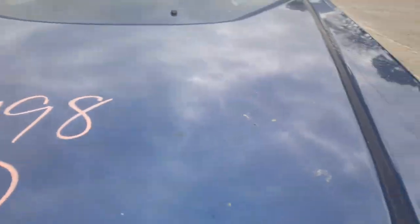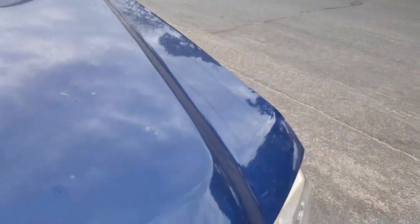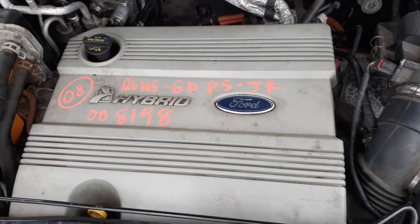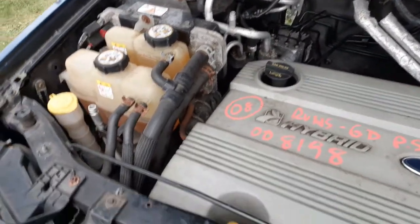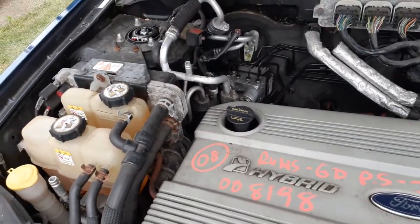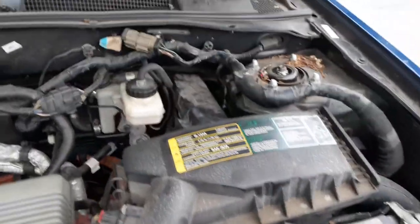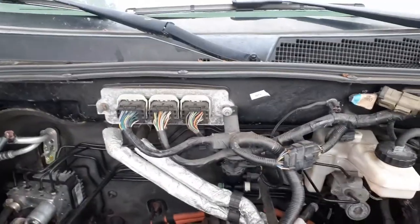Under the hood — there you go. Nice running 2.3 hybrid motor. Enjoy your hybrid parts. There's your inverter over there. Radiator bottles, washer bottle, fan assemblies, cooler — all of that. Computer back there.